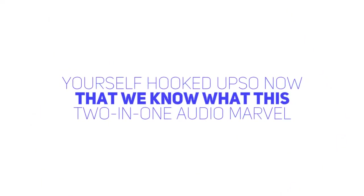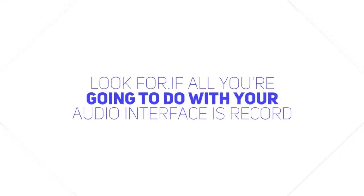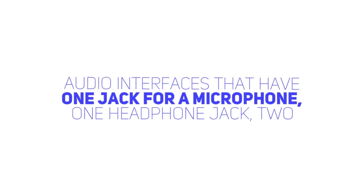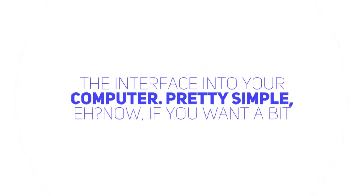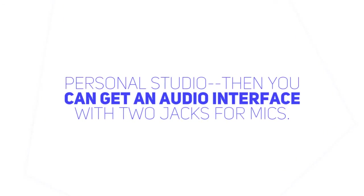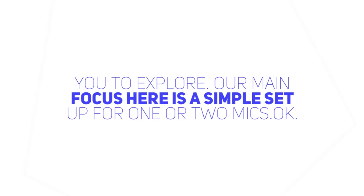Getting yourself hooked up. So now that we know what this two-in-one marvel can do, how do you know which one to get? Here's a brief rundown of what to look for. If all you're going to do with your audio interface is record your voice using a single microphone, then simpler is better. You can find audio interfaces that have one jack for a microphone, one headphone jack, two output jacks for speakers, and a connector that goes to your computer. You plug in your mic and your headphones into the interface and then plug the interface into your computer. If you want a bit more flexibility — say you plan on having two microphones in your personal studio — then you can get an audio interface with two jacks for mics. If you're also a musician and want to plug in instruments, you can find audio interfaces with lots of inputs and outputs. Our main focus here is a simple setup for one or two mics.